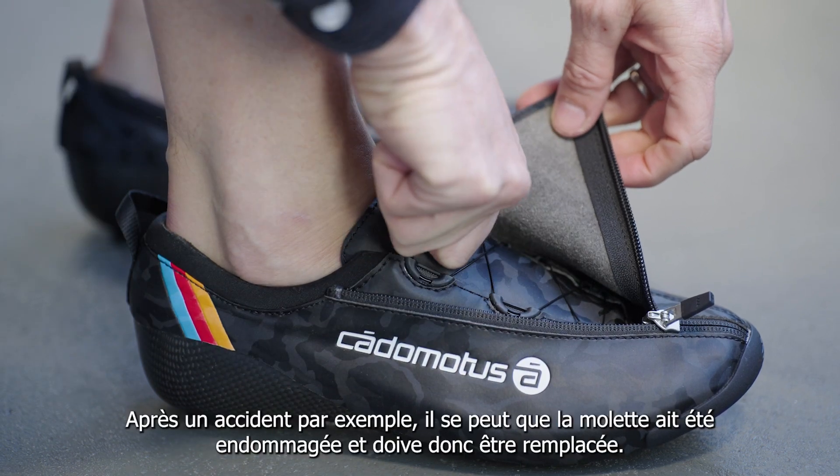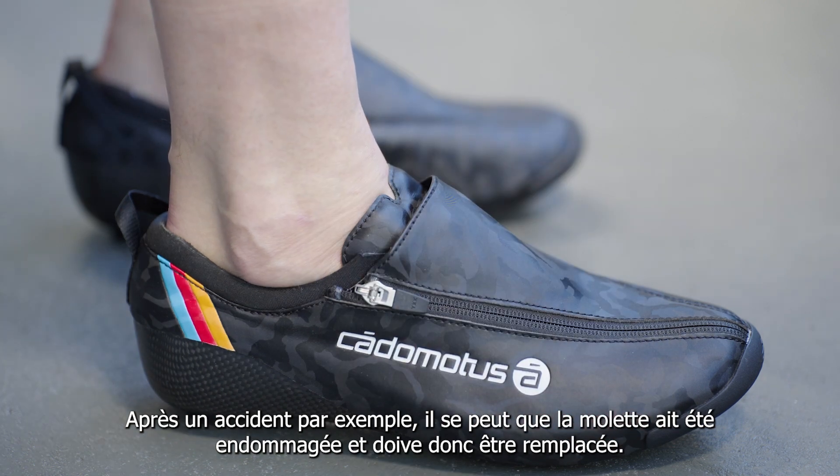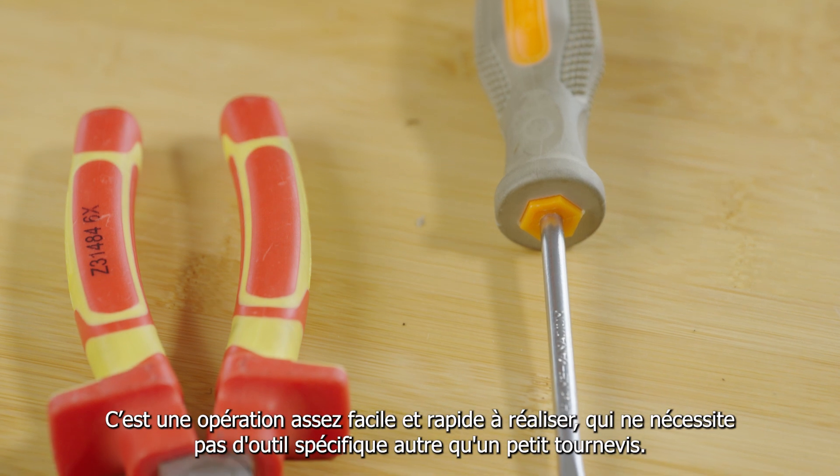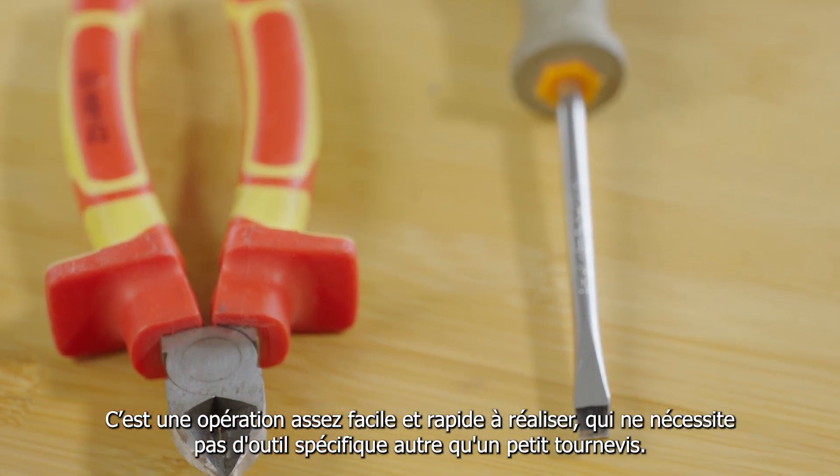After a crash, for example, it may happen that the dial got damaged and therefore needs to be replaced. This is fairly easy and quickly done — it doesn't require any special tool other than a small screwdriver.